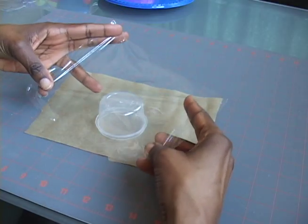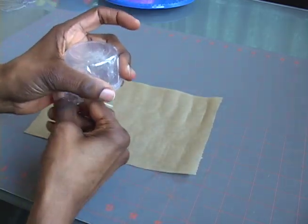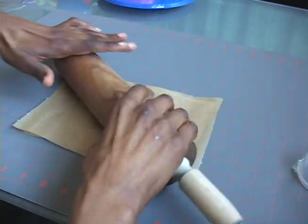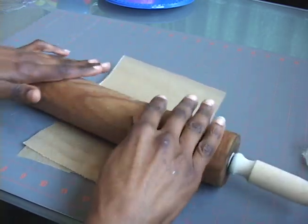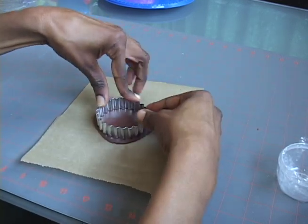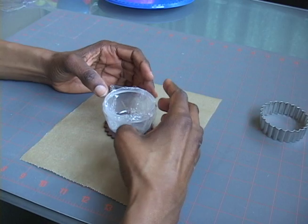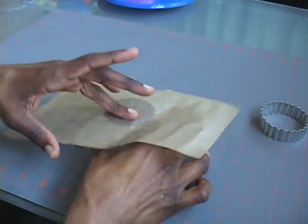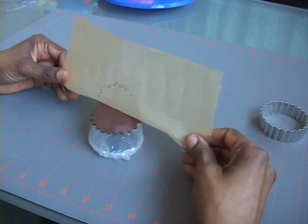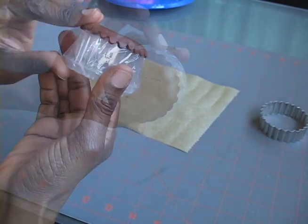Next, I'll make a round tray. Cover a small round container with cling wrap. Then roll out a piece of dough to a thickness of about 3 sixteenths of an inch, and use a round crinkle edge cutter to cut out your tray. Position the small round container center over the circle, then carefully peel back the parchment paper and mold your tray over the bottom of the container, like so.